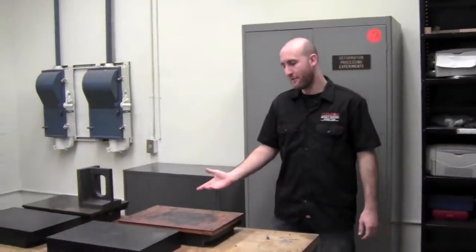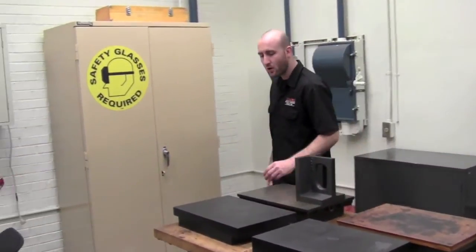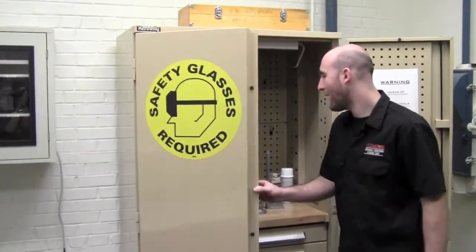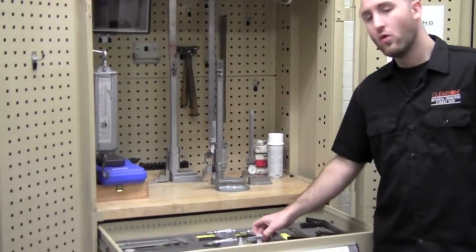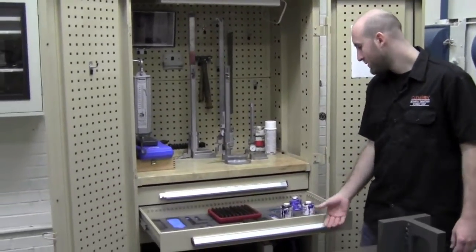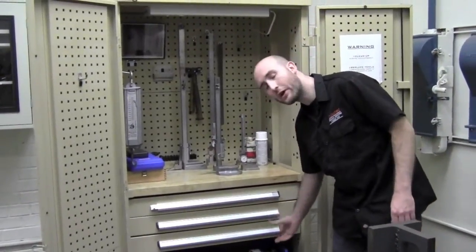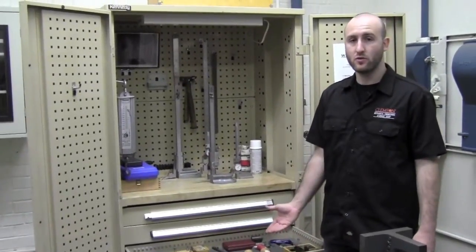Before you ever cut a part, it's often important to make sure that you lay it out first. For these purposes we have our layout area. We have surface plates, and our tool cabinet holds a variety of different measuring devices such as height gauges. The first drawer has micrometers, calipers, and scales. The second drawer contains layout tools such as layout die, scribes, squares, and parallels. The third drawer has machine tools such as lathe tools and mill bits.